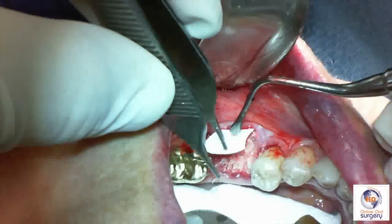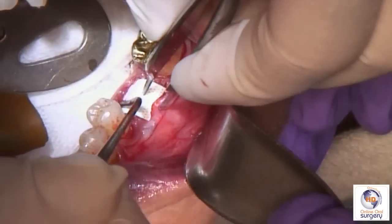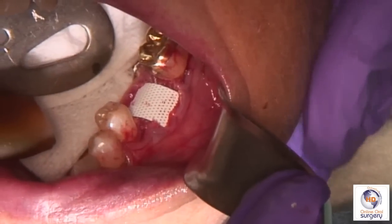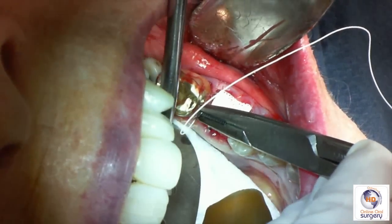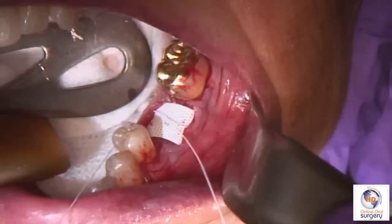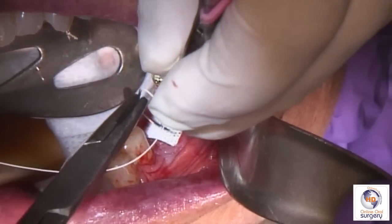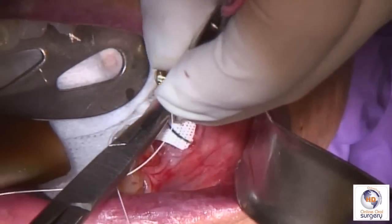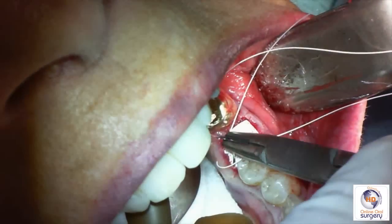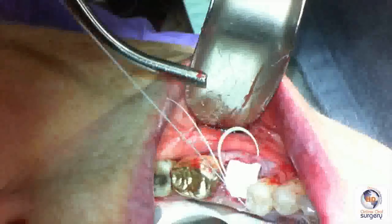Once we've completely filled the extraction socket with bone, we're going to take our membrane and tuck it in on the lingual into that pocket we developed. When handling the membrane, remember to use a non-toothed Adson forcep. We're going to put the lingual part of the membrane into that pocket and then suture using the Cytoplast suture. I like to start with a figure-eight suture where I start on the lingual going from inside to outside, then carry that over to the buccal and again go inside to outside, then carry back over to create our figure-eight.